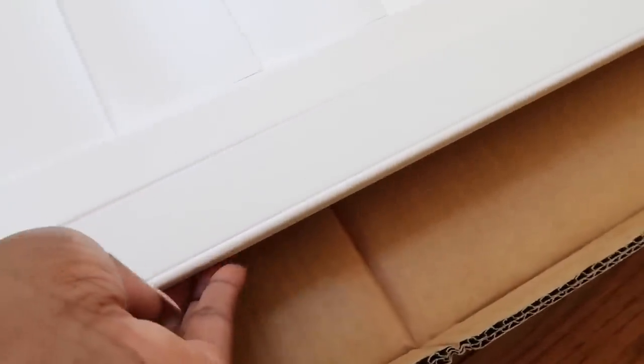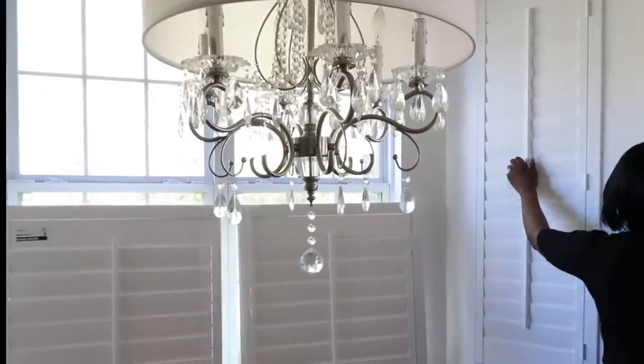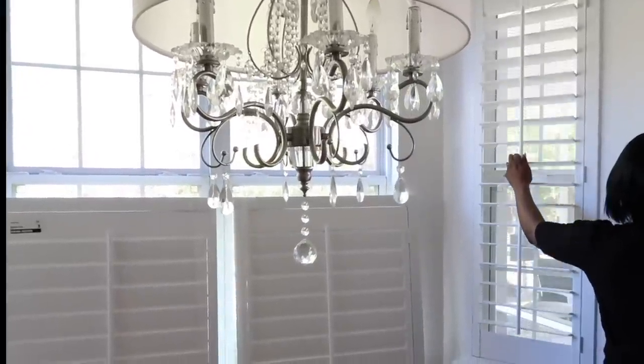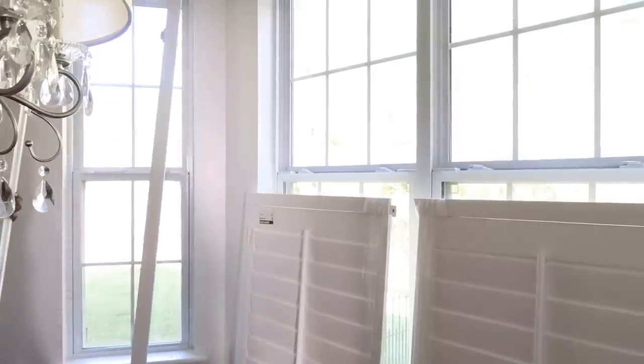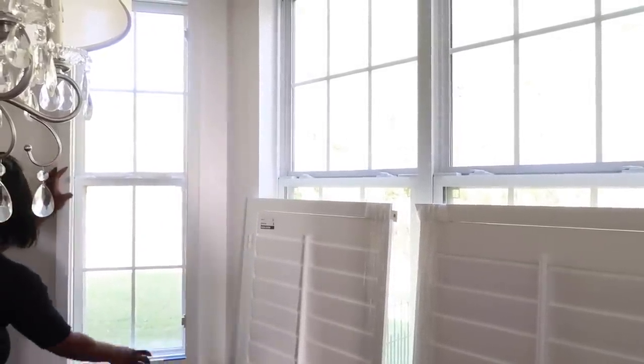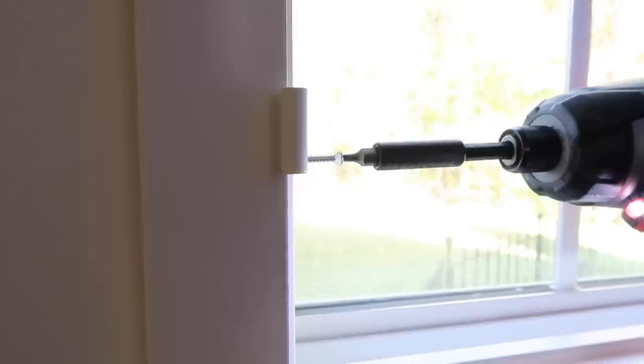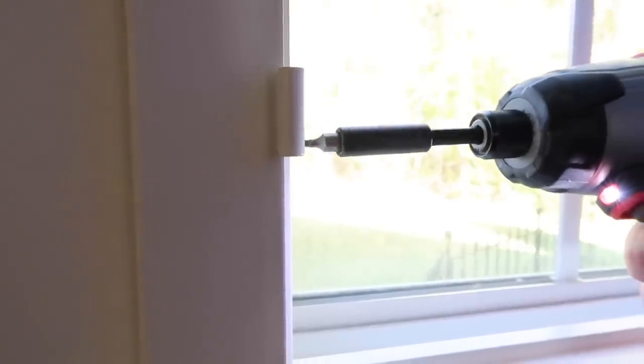I want to share a tip that my designer from blinds.com shared with me. You see this little lip here? This is a style of plantation shutter made for easy installation, and I absolutely love it. It truly was as easy as hanging a picture on the wall — actually, I've had pictures that were more difficult to put up than these shutters. When you see the finished look, you think a crew came out, but of course if you don't want to do it yourself, blinds.com can coordinate that installation service for you.